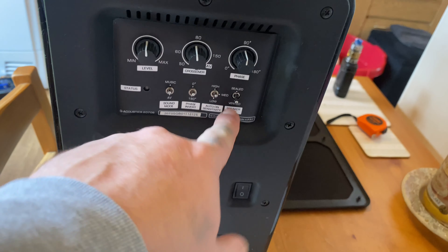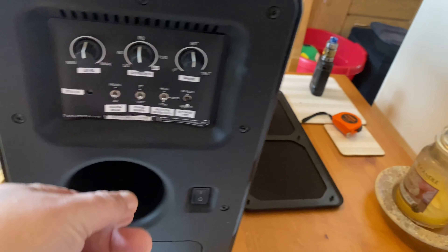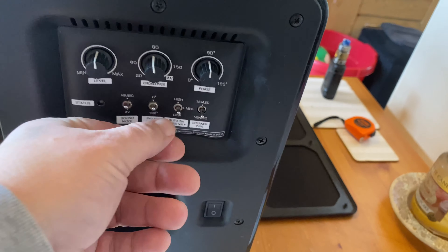Hello, welcome back to the channel. I'm going to do a quick review today on the Q Acoustic 2070S.